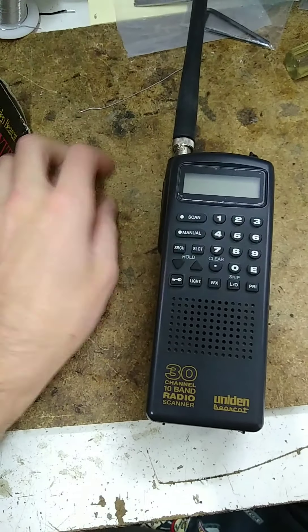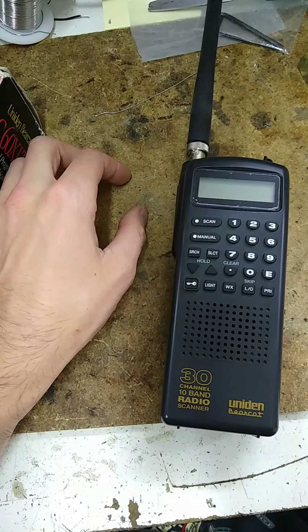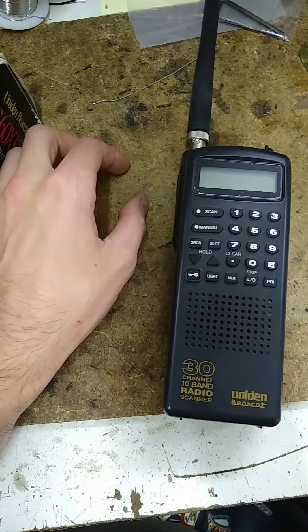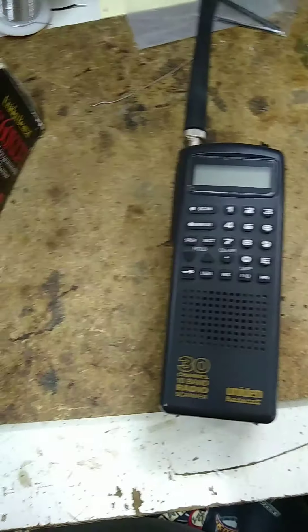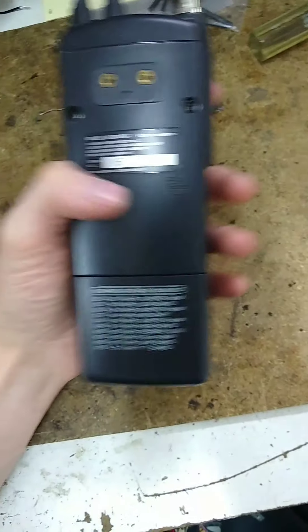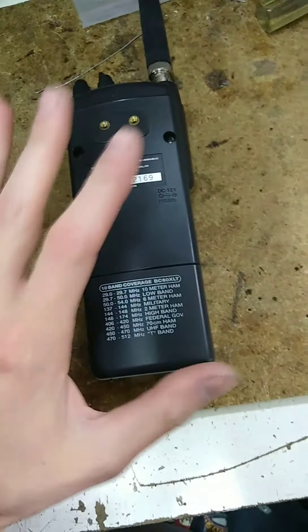I don't recommend doing this — if you're going to do something like this, do it at your own risk. Be aware of all of your current laws and regulations regarding radios; modifying radios in your area may be illegal. I'm licensed and know a little bit about what I'm doing here, so don't do this — but this is how I'm doing it.